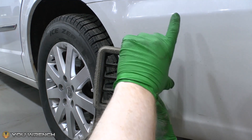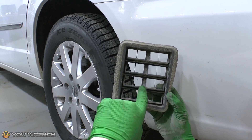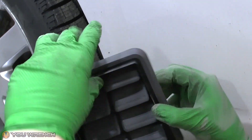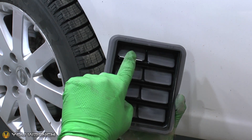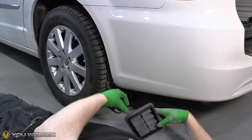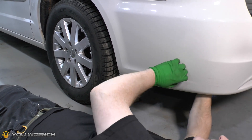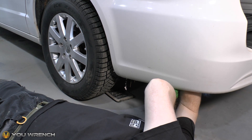On the side we're working on here we have that nice access panel where the jack goes. On the other side there's no access panel, but hopefully we can get both replaced without removing any trim panels at all. For the new panel, make sure you've got the correct orientation — it says 'top,' and these little flaps should be going down with gravity. You don't want to fit it the wrong way up because the flaps will be wide open. Making sure the top is definitely at the top, push this panel up through the gap.